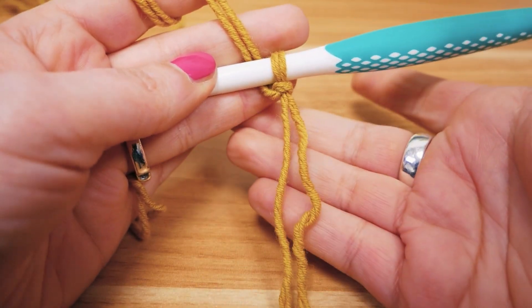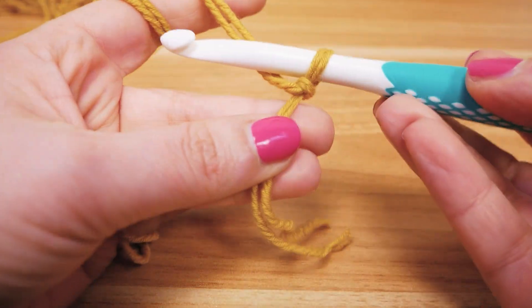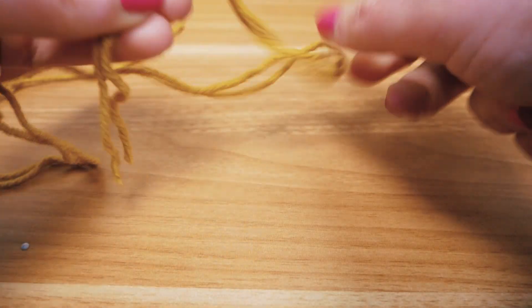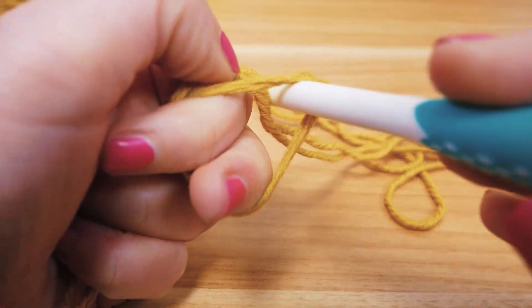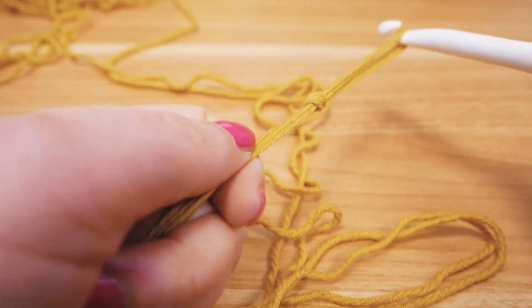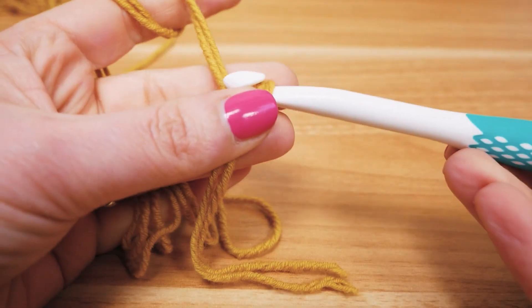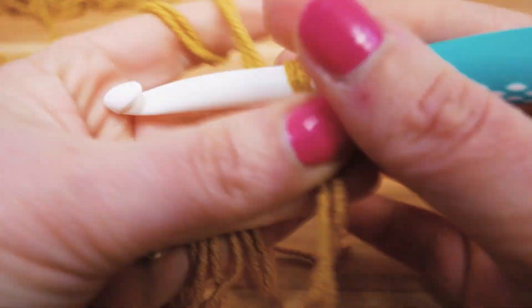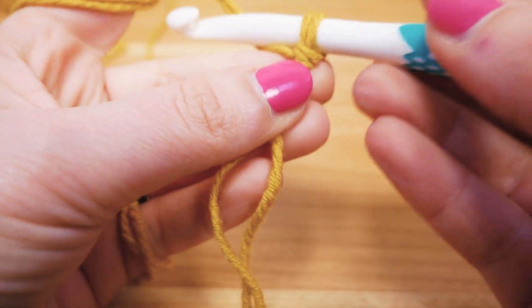So here I have both ends — the beginning and the end of the ball of yarn. I pull the yarn through the loop and that's our beginning of the crocheting. We're going to start with some chain stitches, and I'm going to make it a little shorter than the head circumference of the person you're crocheting for.